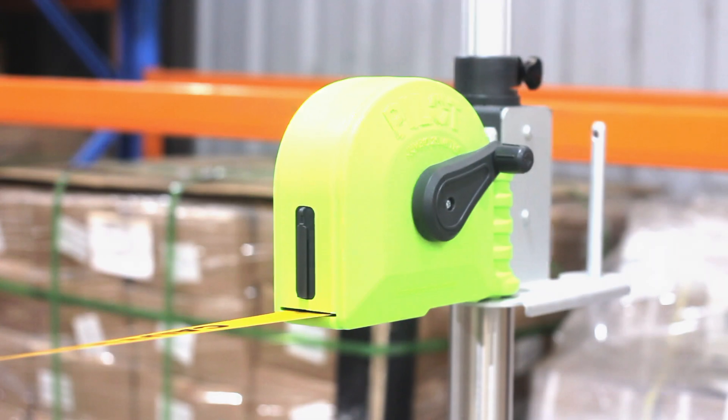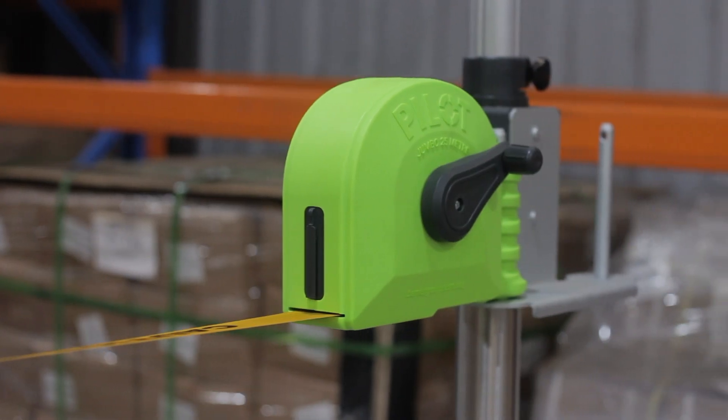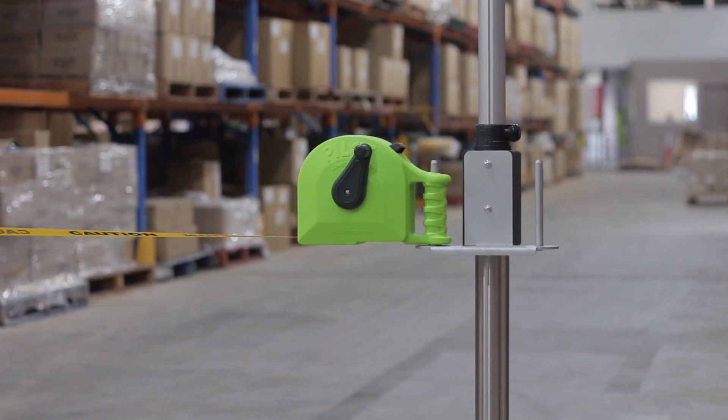Pilot 25 is compact, lightweight and boasts the longest belt length in its class. Pilot 25 is manually operated with no internal spring mechanism, keeping it simple, straightforward and reliably durable.